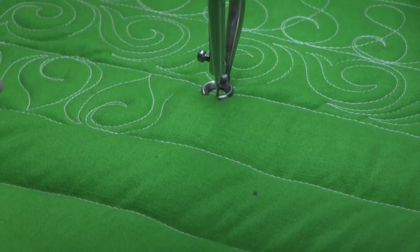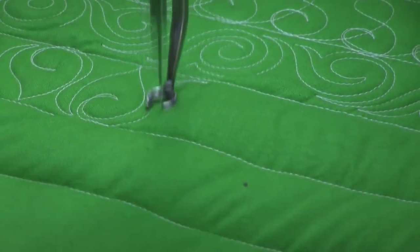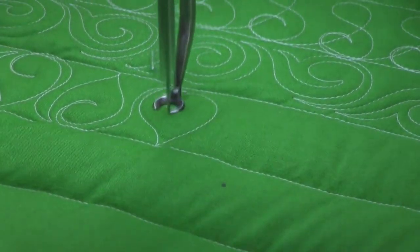And that way each leaf goes pointing up, pointing down, pointing up, pointing down — back and forth. And it really adds a nice effect.